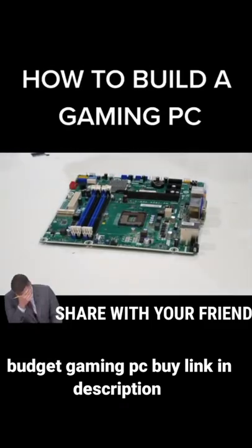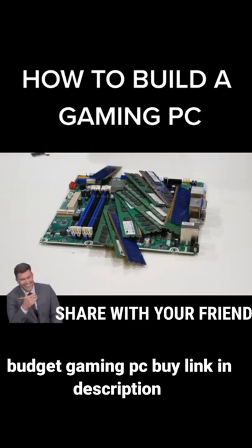You need a motherboard. Then put in your CPU. Now put in your RAM. Now put your CPU cooler on top.